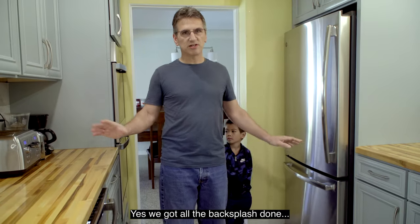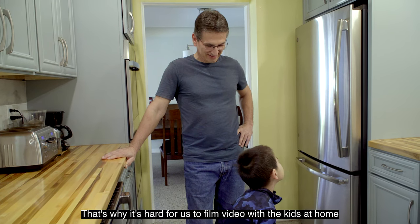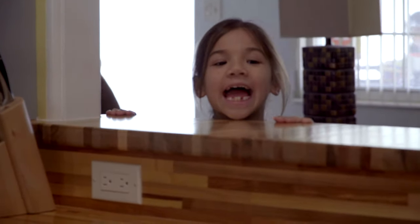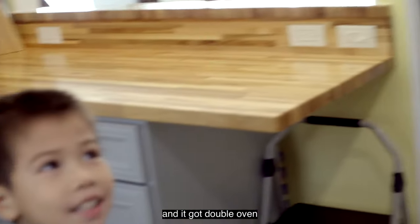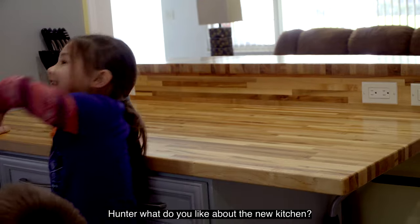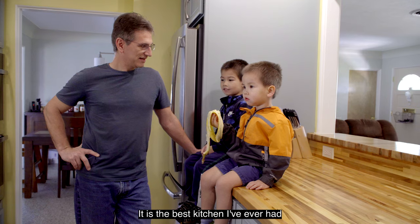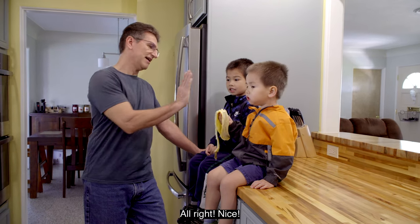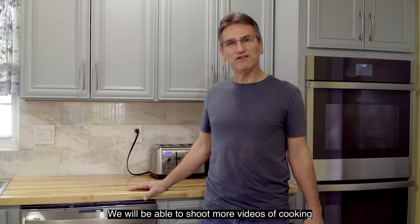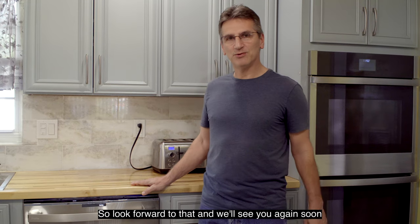That's why it's hard for us to film video with kids at home — you get five minutes of quiet time and then here they are in the shot. The kids chime in about what they like: it's blue, there's a double oven, a new sink, and the wood is so nice. It's the best kitchen we ever had. Now that the kitchen is finished, we'll be able to shoot more video of cooking and preparing vegetables, so you'll get more of the garden-to-table content. Look forward to that, and we'll see you again soon — thanks for watching.